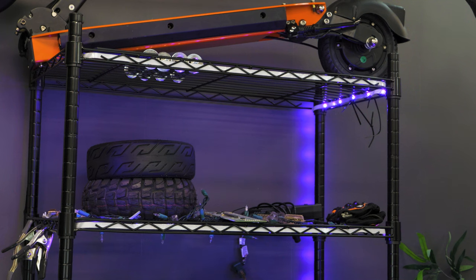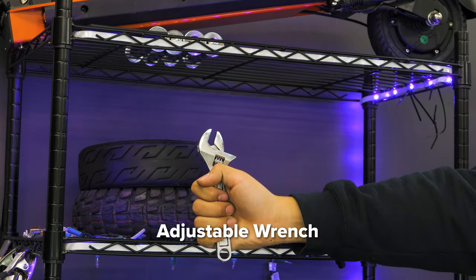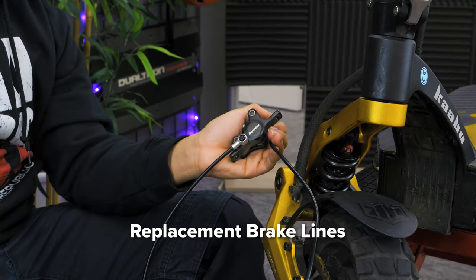For these tasks, you will need a 2.5mm hex key, a 5mm hex key, a Phillips head screwdriver, an adjustable wrench, needle nose pliers, tape, a flexible wire, and of course, your new replacement brake lines.